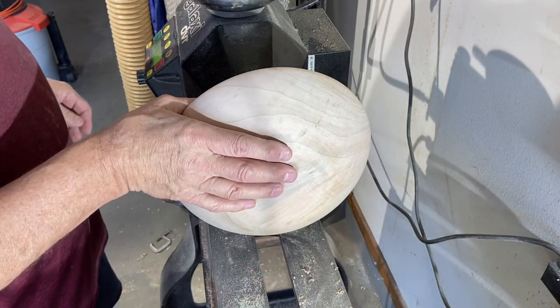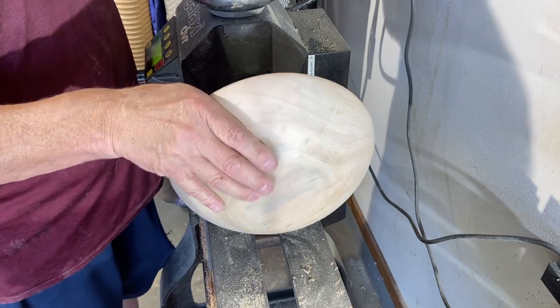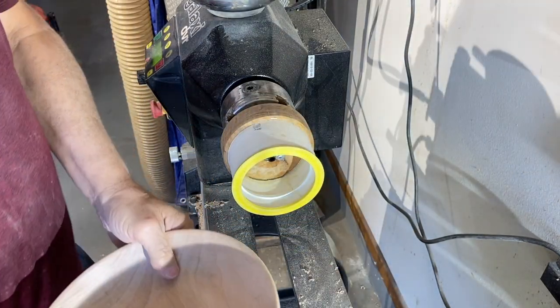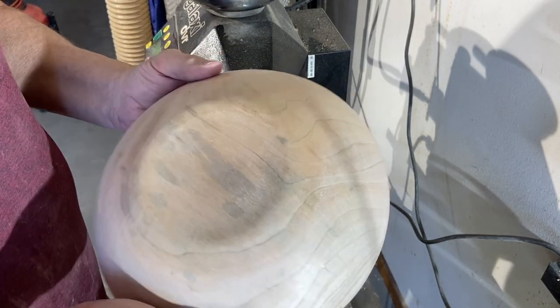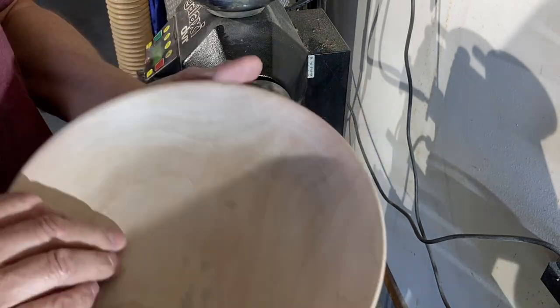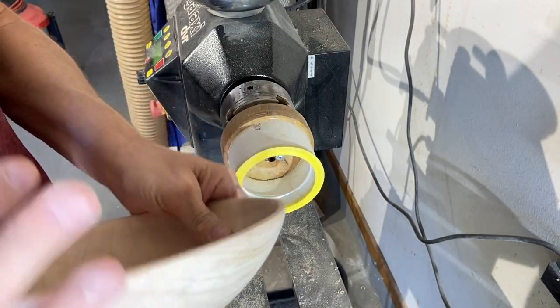We're all complete. One hand on the bowl, the lathe is turned off, and all I've got to do is turn off my vacuum pump. It is such a nice way to take care of the final end on your bowl. It just works out great. This is a beautiful bowl — it could turn out very nice.